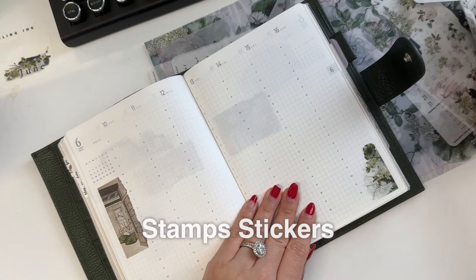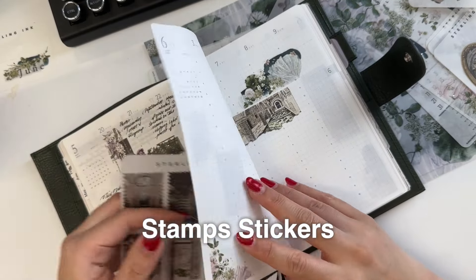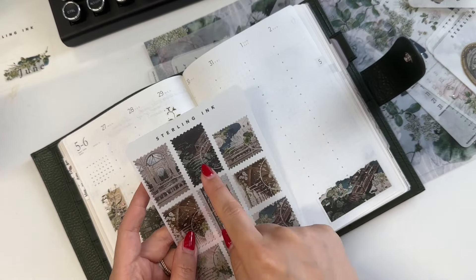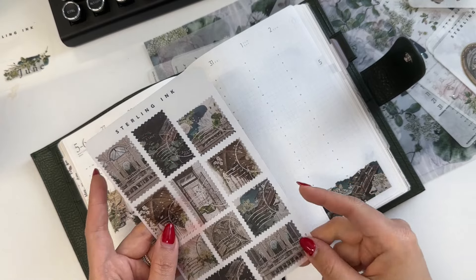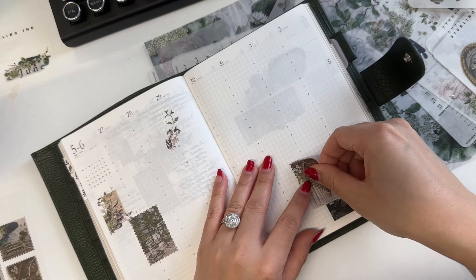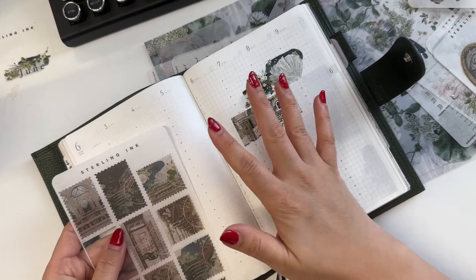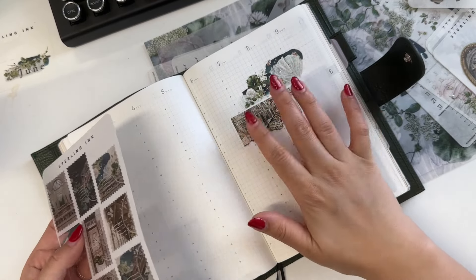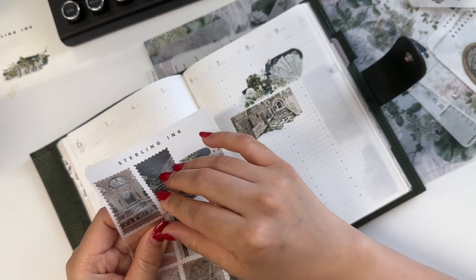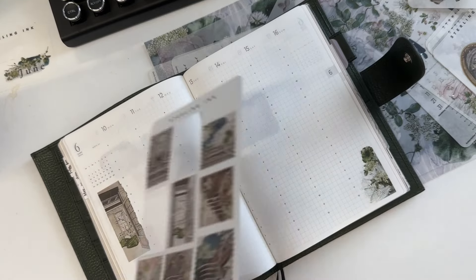Then I'll move on to stamps. I like to use stamps on these pages too, so I'm just going to run through them and put down the stamps. I don't want to use the same illustration, so I won't be using the lily pad ones — but they're absolutely beautiful. I also kind of want to vary the tone of the stickers. These are lighter so I want to use something darker.